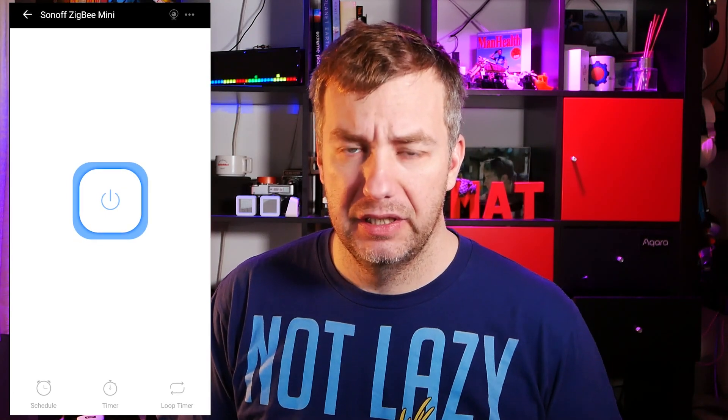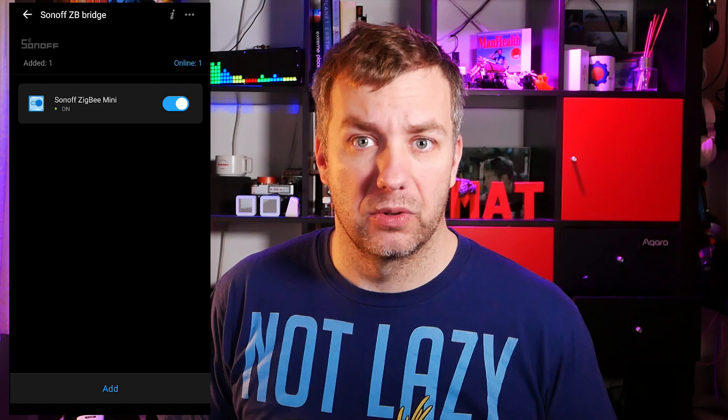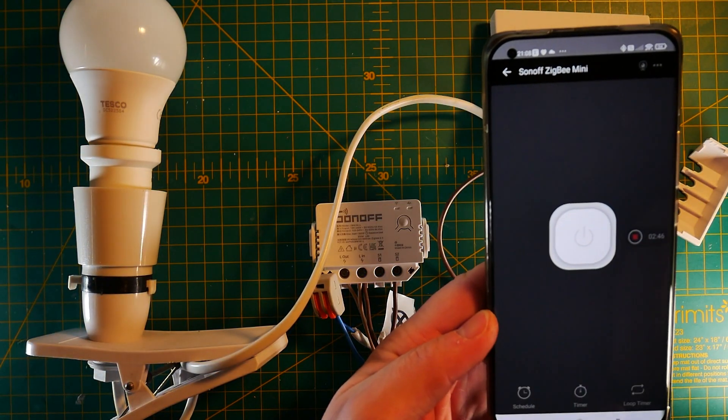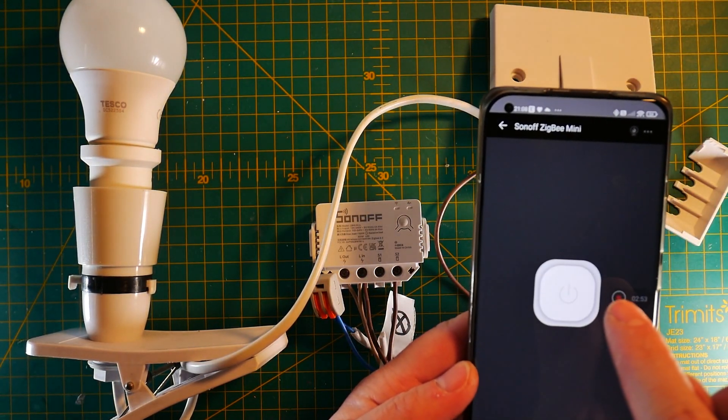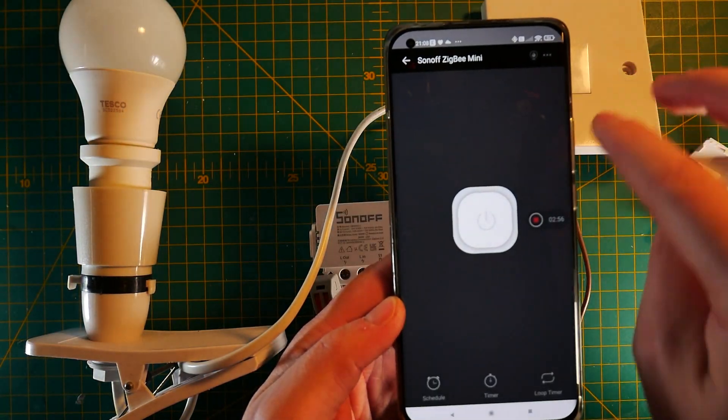Initially I used it with the Sonoff Zigbee hub — thanks to the eWeLink app it connected quickly and I had no problem adding it to my ecosystem. From there the controls are pretty simple: you have access to a toggle for the main relay, plus timers, schedules, and a loop. However, there is no software control over how the wall switch behaves — the only way to change that is via the hardware button.